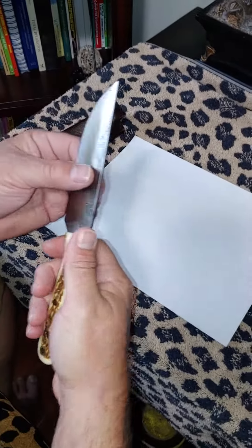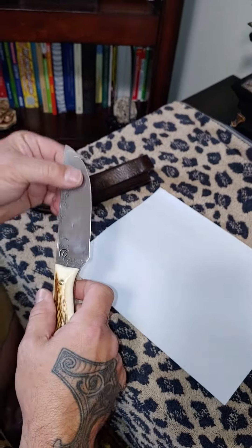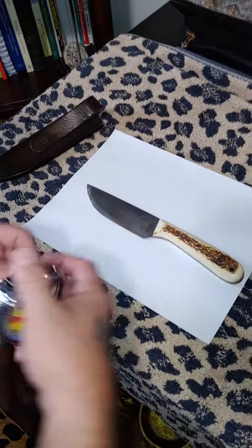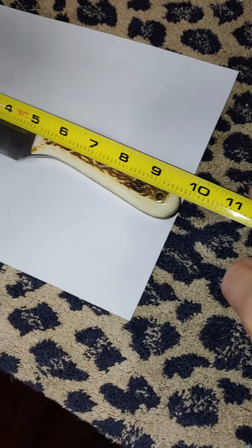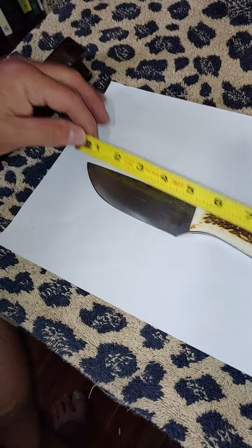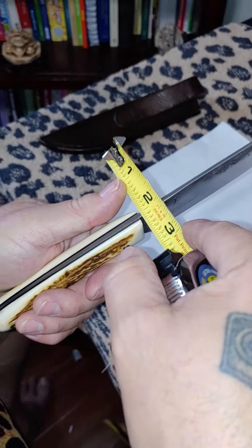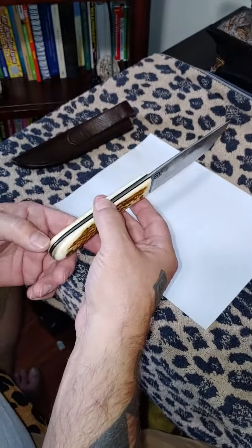It's a nice wide blade. I was thinking of taking this out soon to try it out. It is nine and three-quarter inches total length with a four and three-quarter inch blade. It is one-eighth of an inch thick 52100 stock with black liners. Daddo on Blade Forums — I hope I said that right.